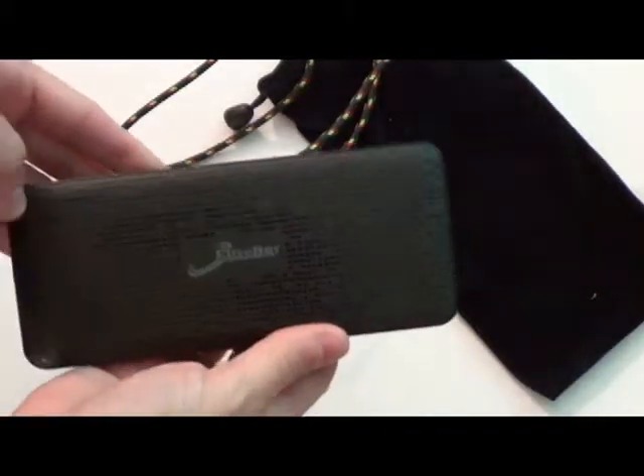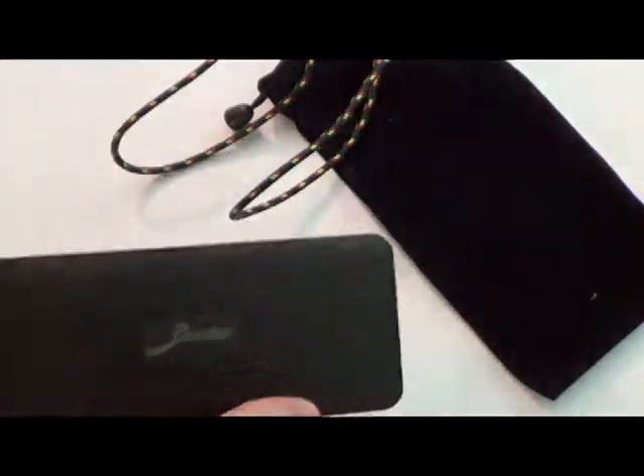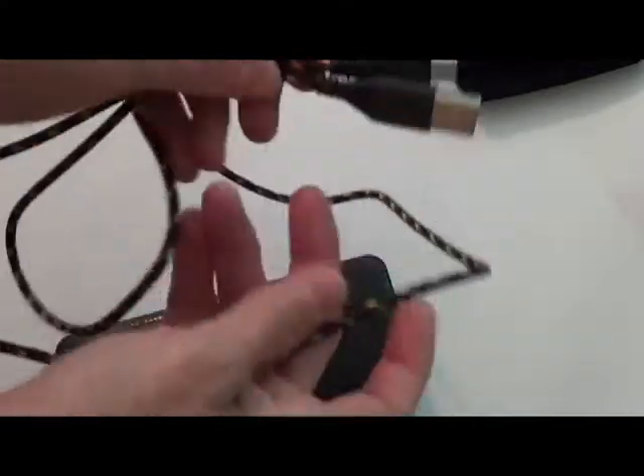Today we're taking a look at this portable charger by elivebuy. This charger comes with the charger itself, a nice little carrying case so you can stick the charger and the cord in it and take it with you, and it comes with this USB micro USB cord.